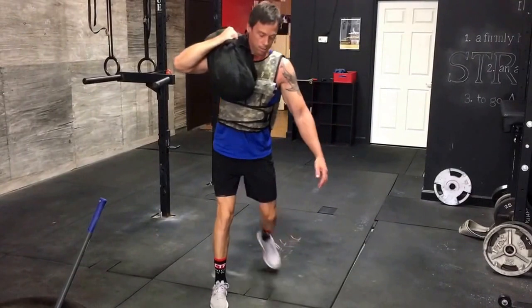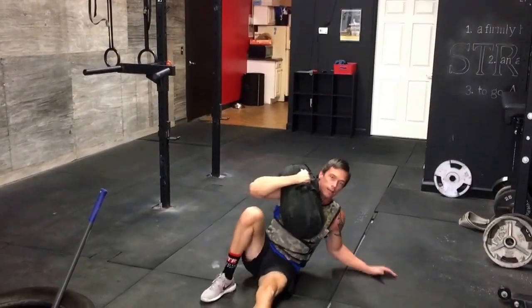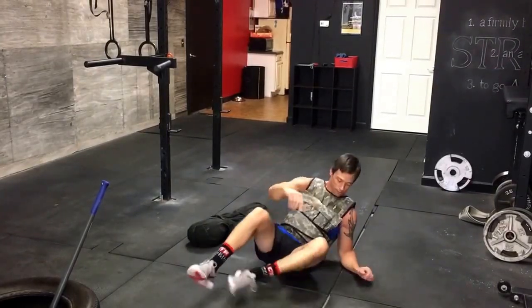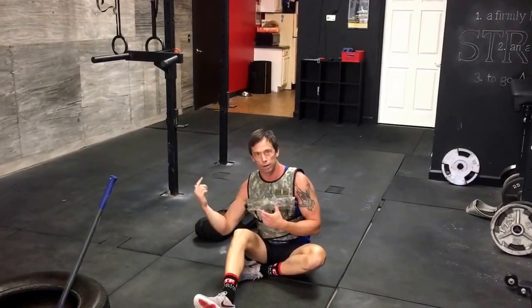You've got to come up into the lunge position, stand straight up, come back down, plant, slide, lay back down, pause. Whatever the rep scheme is in the workouts, it usually tells you to alternate right and left so you're not all on one side — you'd be going back and forth.